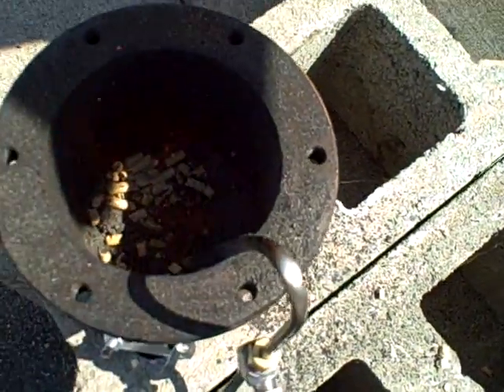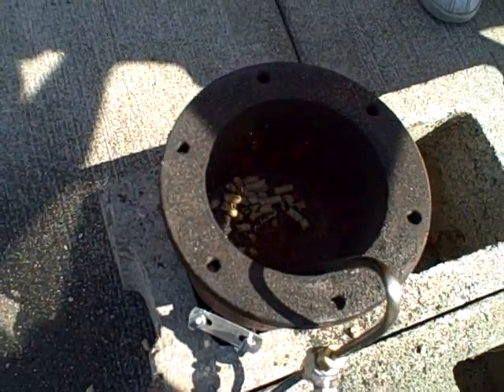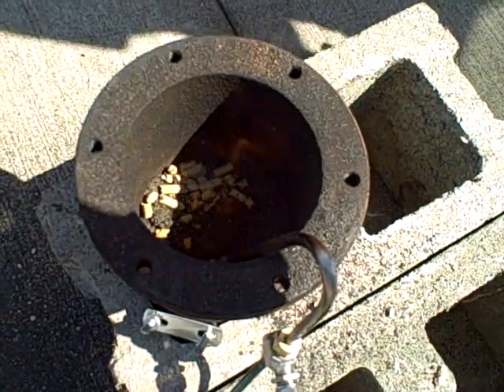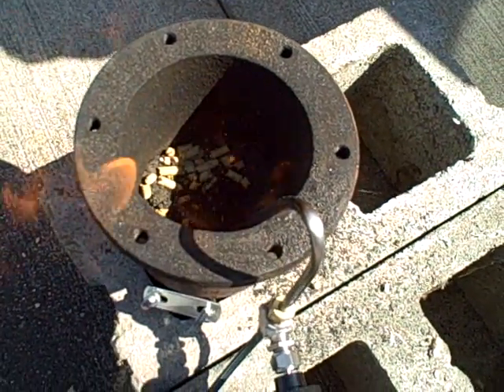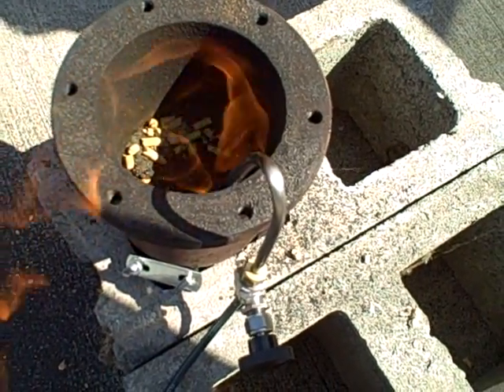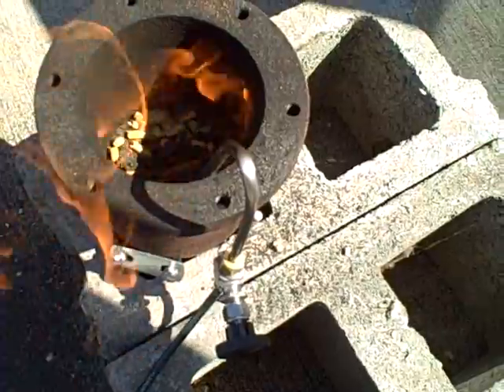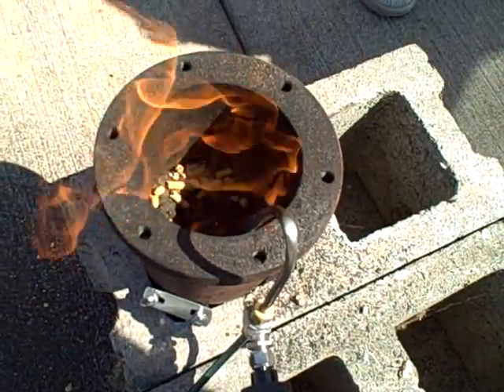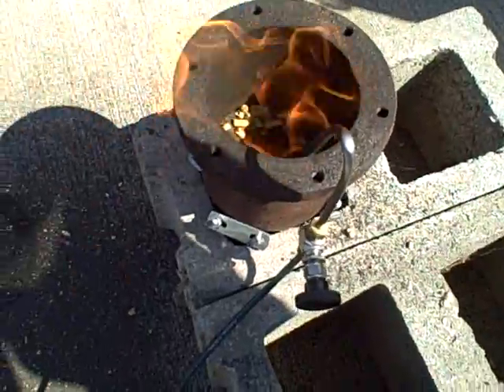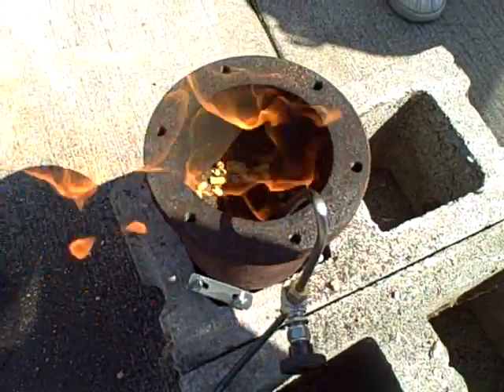Starting to smoke now. Part of that's going to be water vapor and part of it's going to be combustible gases. It's combustible — you can see the secondary combustion right there. That took no time at all. And we're off and running. That almost needed only a whole handful of pellets.